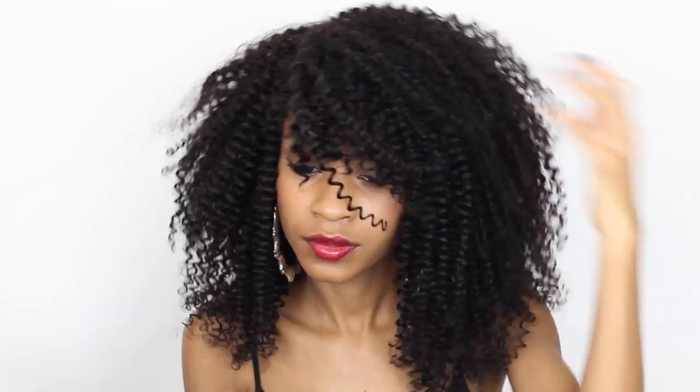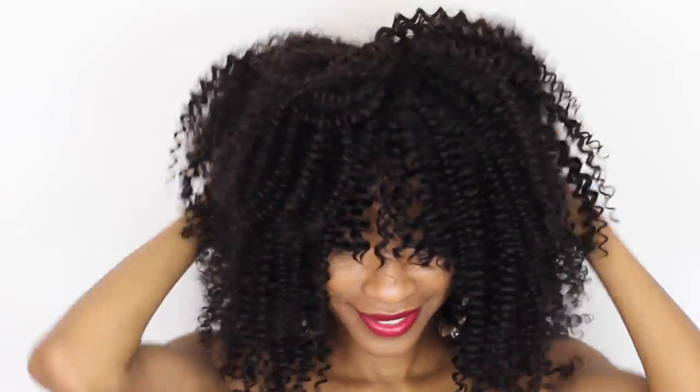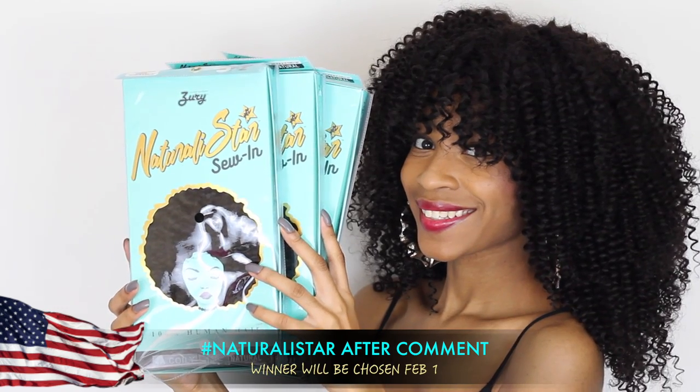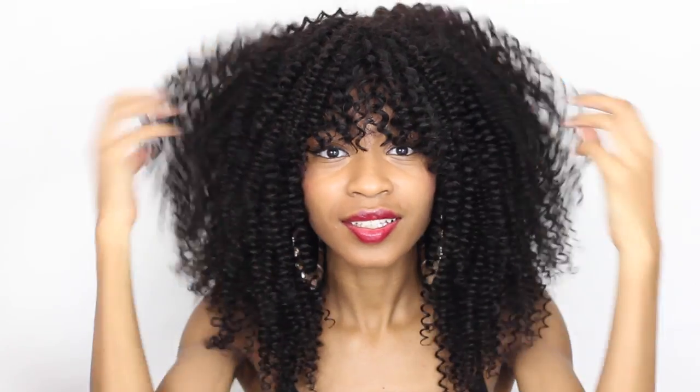I hope you guys enjoyed this really beginner-friendly tutorial and that I inspired you to get into wig making — it's really easy to achieve, especially with this glue method. As far as the giveaway, go ahead and leave your regular comment and don't forget to hashtag NaturallyStars to let me know you're interested. It will run for two weeks. I love you guys and I'll see you in the next one!